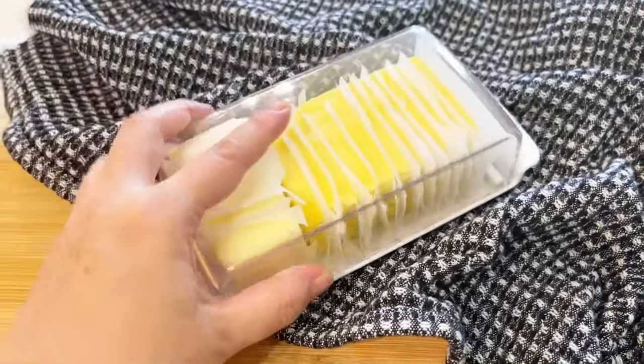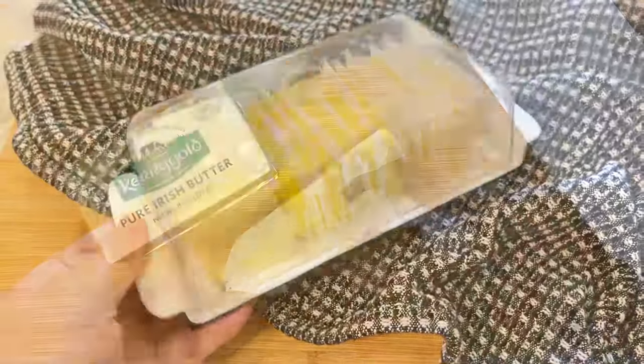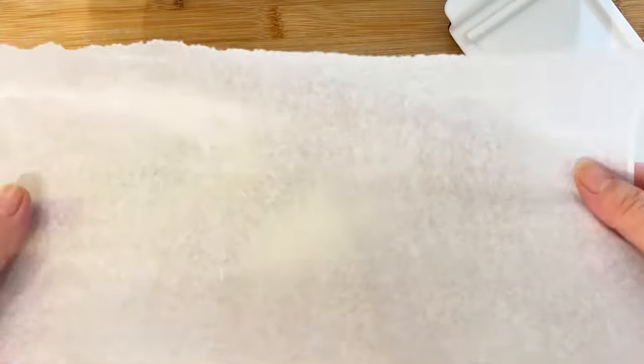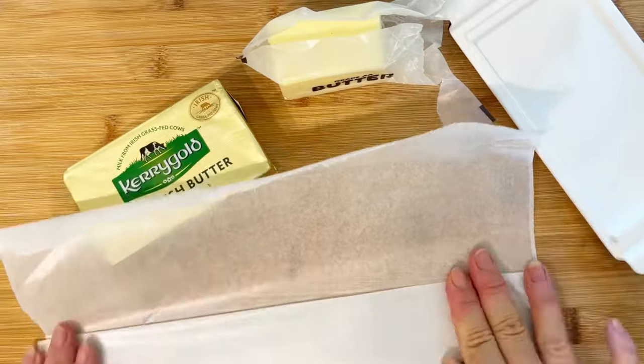Hello everyone, welcome back to my channel. Today I'm going to share with you a butter storage tip for quick, easy, mess-free use. I have some wax paper — or you can use parchment paper — and we're going to fold it to the thickness of your butter.